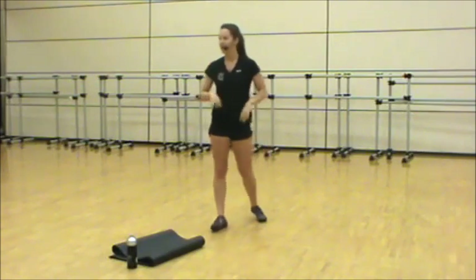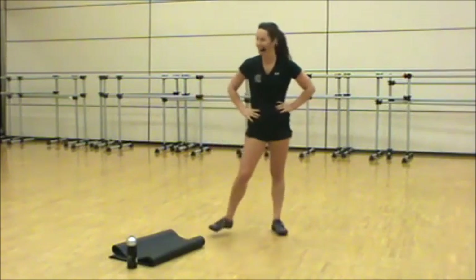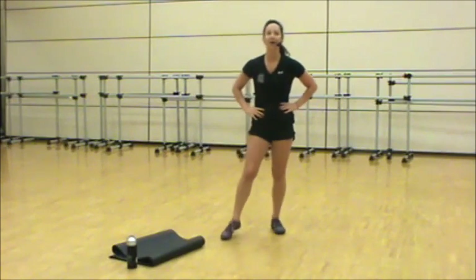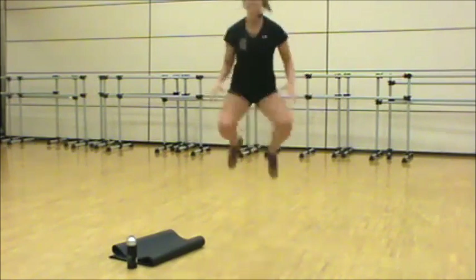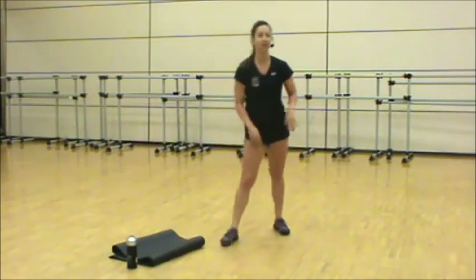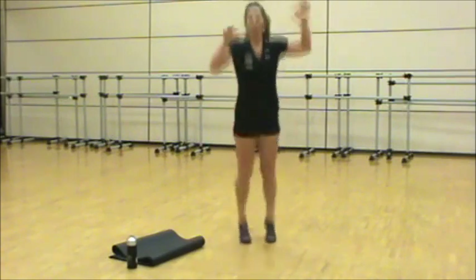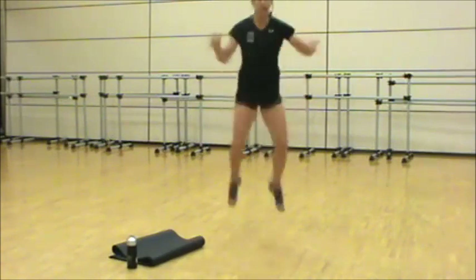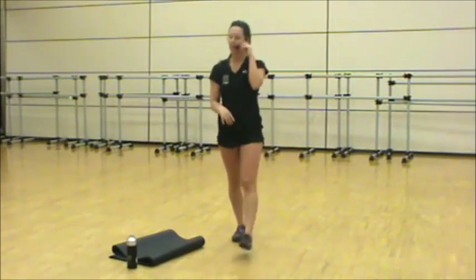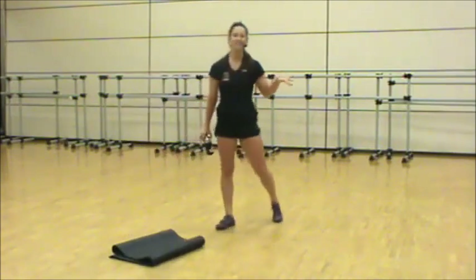Ten seconds rest, then we're headed back in for one final round. Three, two — land soft, I should not hear your feet touch the floor. Let your body absorb the shock. Three, two, recover — we're done. Grab water.